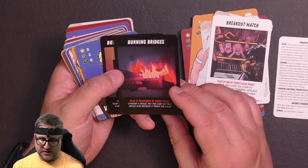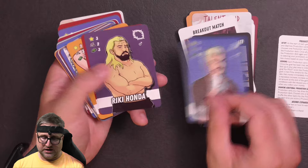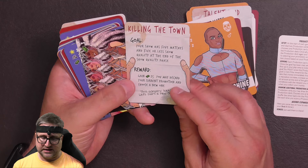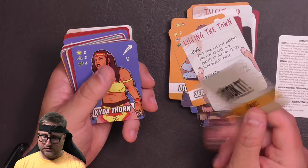There's a production card called Killing the Town: 'Your show has five matches and five or less show quality at the end of the show quality phase — you gain $25.' Las Vegas, Nevada as a new venue card.